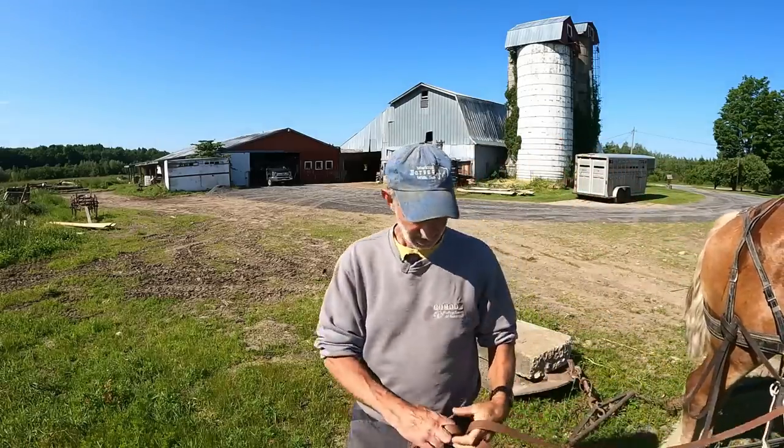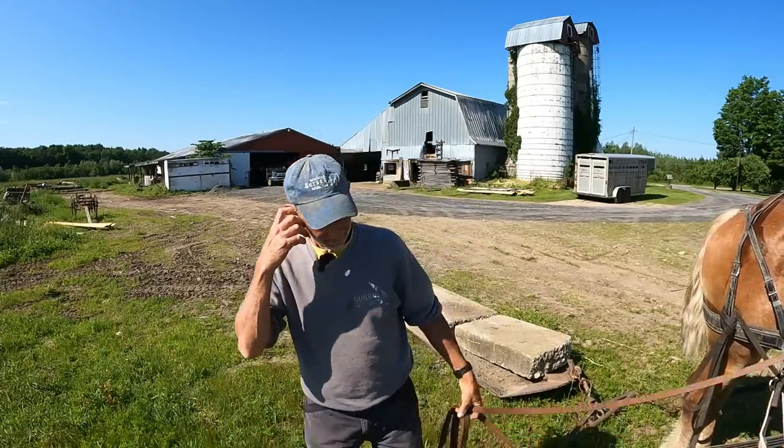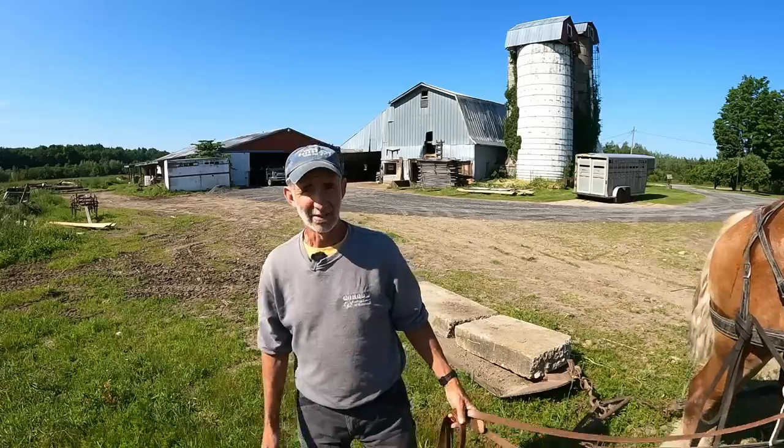Good morning, everybody. Today is a beautiful day, but the forecast surely hasn't been doing very good for us, and the weather in general hasn't been doing very good for us for haying. I want to show you my field in a few minutes — the hay that I finally got off that field. I think it was in the afternoon of my last video where I finally did get that off and baled up.